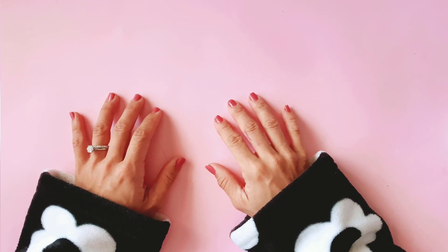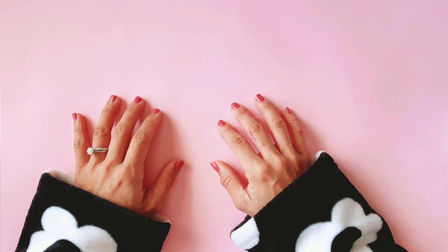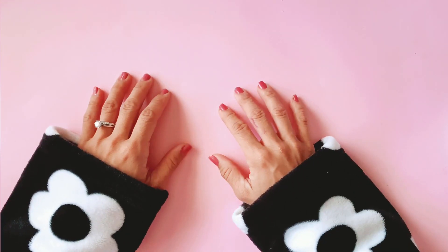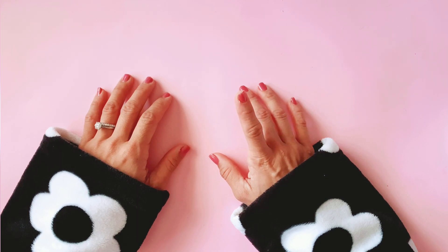Hi everyone, it's Paper Milkshake and I'm back with another video which is a collaboration with In Love Art Shop. She sent me some dies to play with. I'm still in my sleeping gown but I just woke up, had the most beautiful sleep in and thought I'd get up and film the projects that I made yesterday.